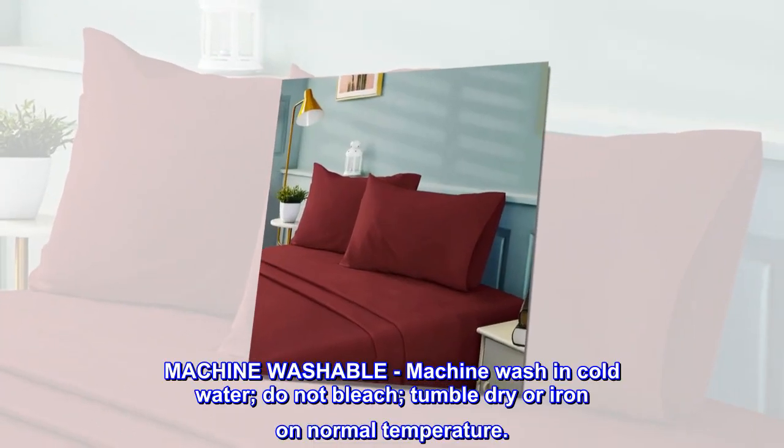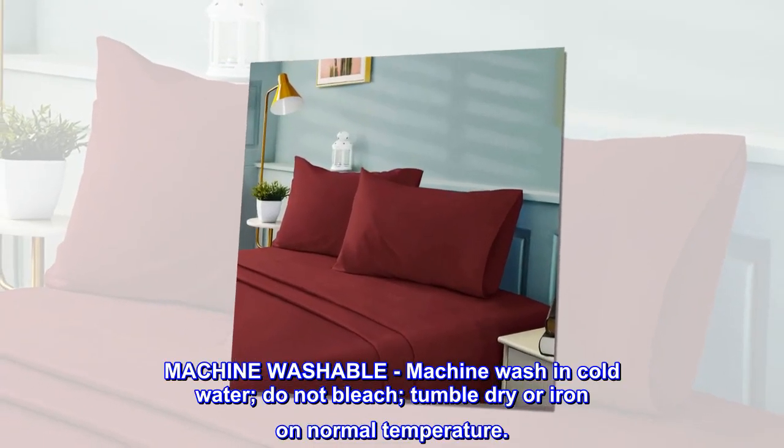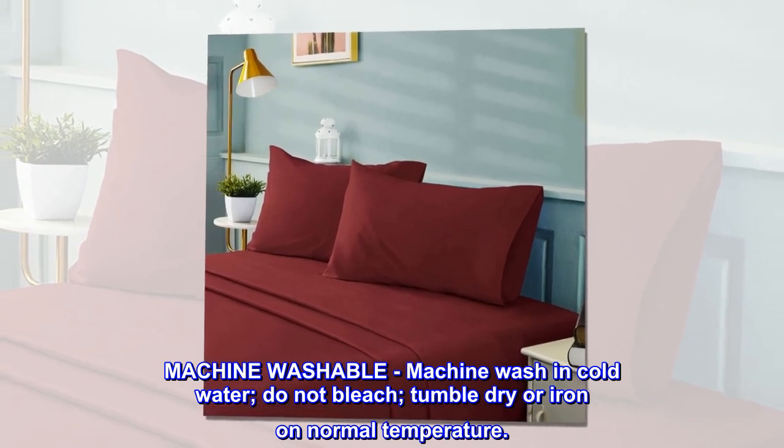Machine washable. Machine wash in cold water. Do not bleach, tumble dry, or iron on normal temperature.